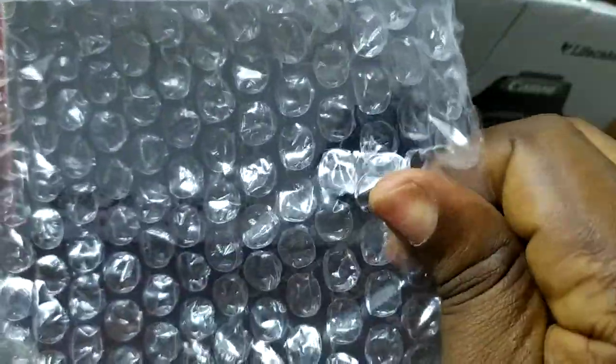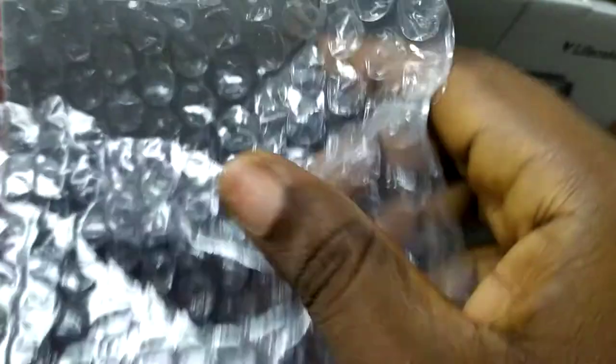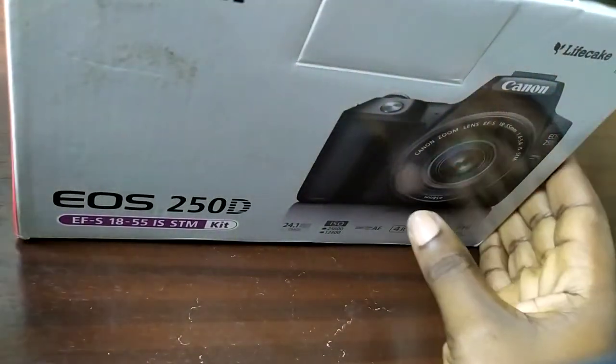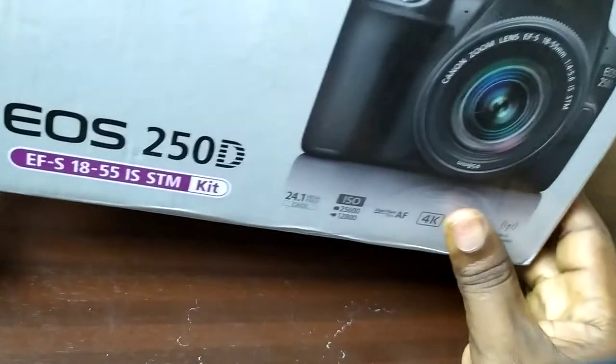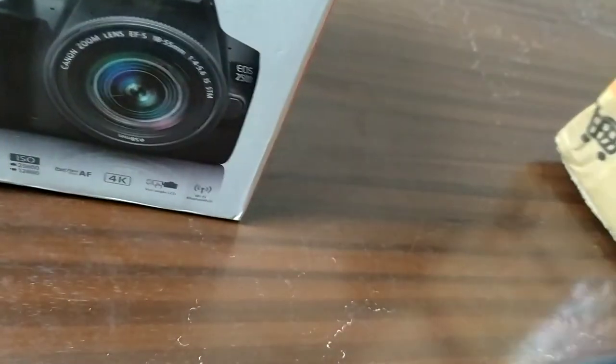Who else can resist bubble wrap? I never can. Anyway, this is why we're here. Hello everyone, my name is Busola, and today I want to share with you the unboxing of my brand new Canon EOS 250D. It came delivered in a regular brown box, wrapped in bubble wrap.